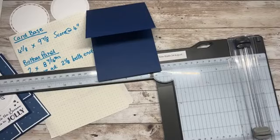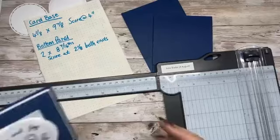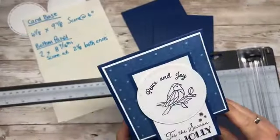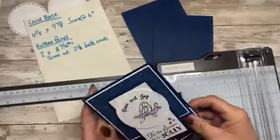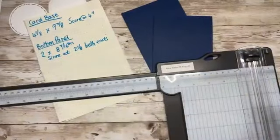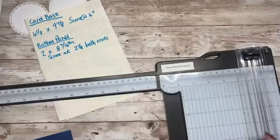Shout out to my lovely team lady Gemma, who inspired me. She sent me a card similar to this over a year ago and I've always kept it in my little inspiration box, so I cased it. This is the one I made this morning. So, two card bases.